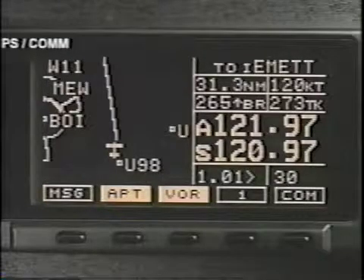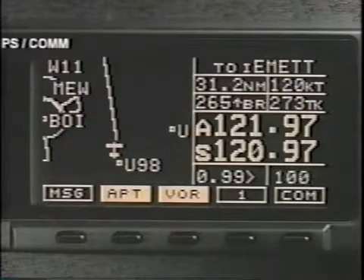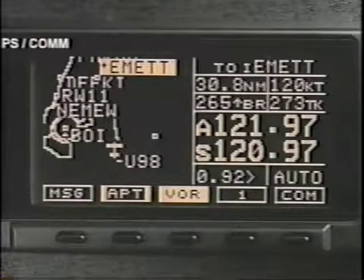30 nautical miles out from the destination is also a good place to consider selecting auto zoom in the map scale window. Once you select auto, the map will continuously readjust its scale to ensure that both your present position and your destination are visible at all times.